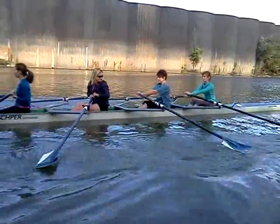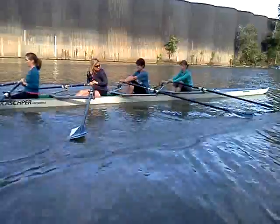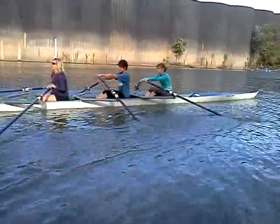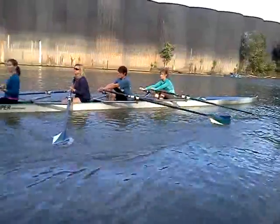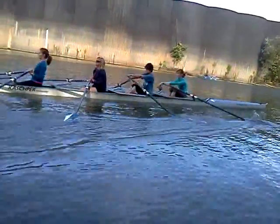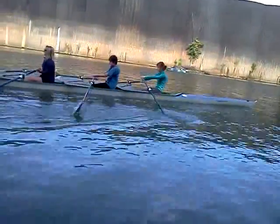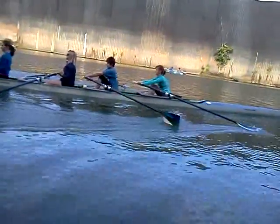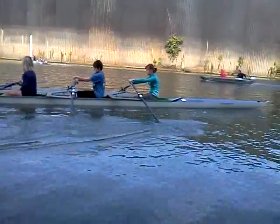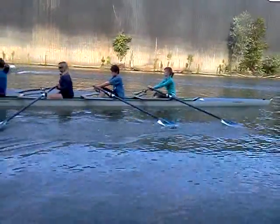Yeah, just like that, but don't bend those arms, don't bend the arms, Claudia. Yeah, better. Go slow. Keep your back very nice and straight, Abby — you're arching your back. Use your core.